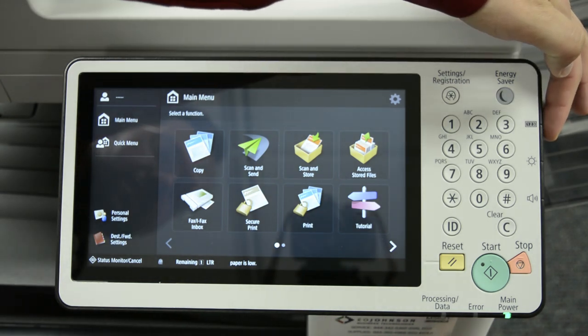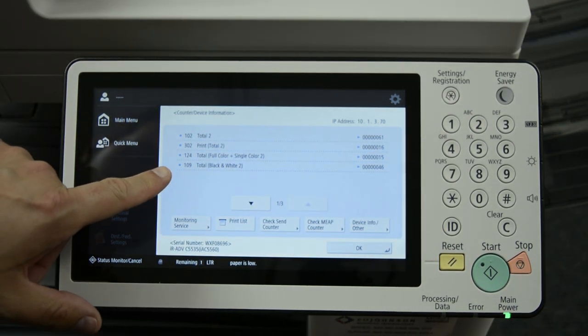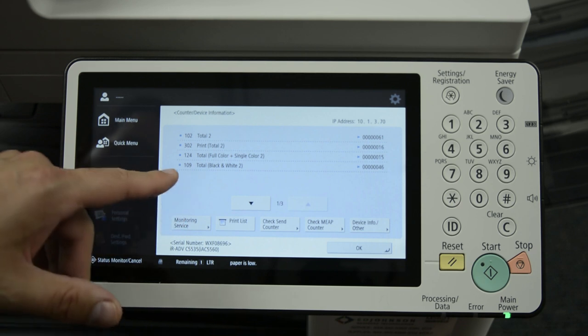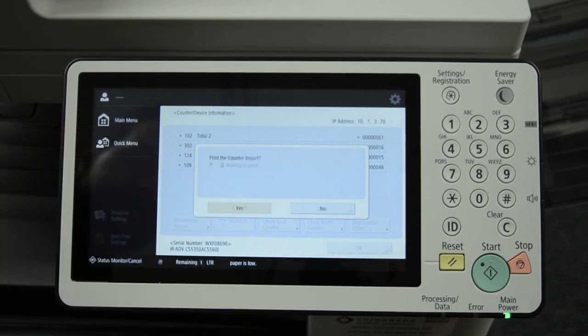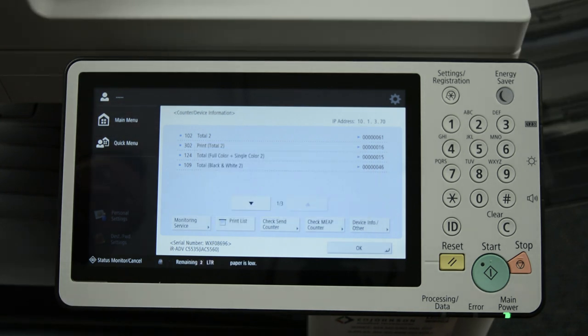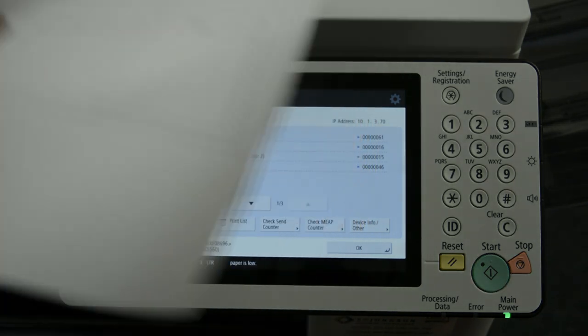You need to press the button on the right side of the control panel next to the 1-2-3. If you need to read off the meters, they're listed with their meter counts on the right. If you need to print out a copy of this and fax that in, you'll need to press printer list and print the counter report. The list is printed and you can send it, email it, or scan it.